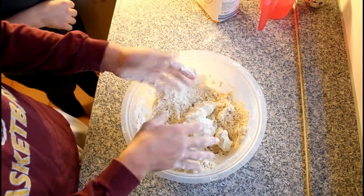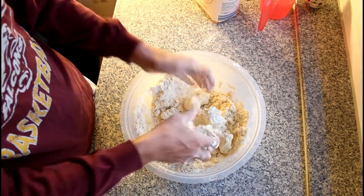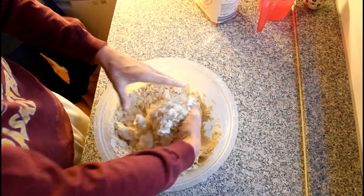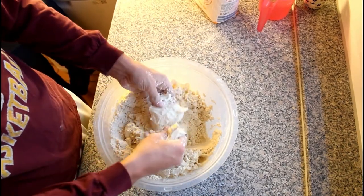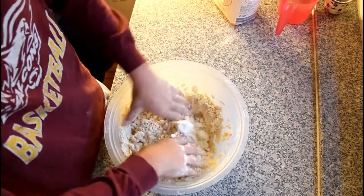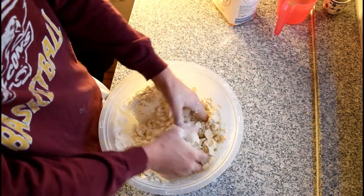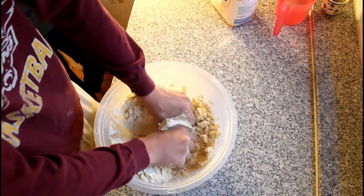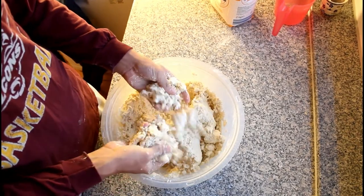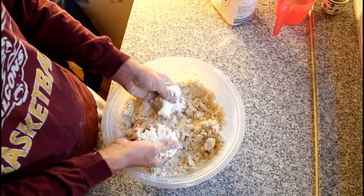Is that what it was called when we were little — moon sand? I think it might actually be kinetic sand. Kinetic sand is actually baby oil and sand, but this is just flour. There was some toy like that when we were little. What does it feel like? Like really soft sand, extremely soft.